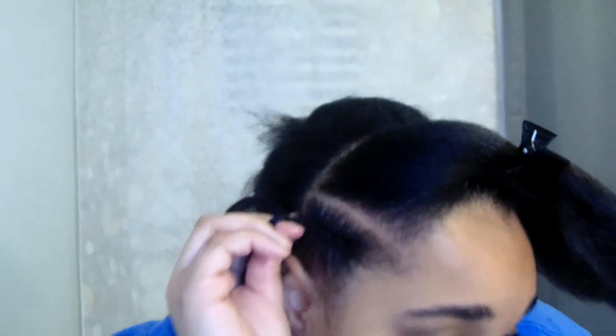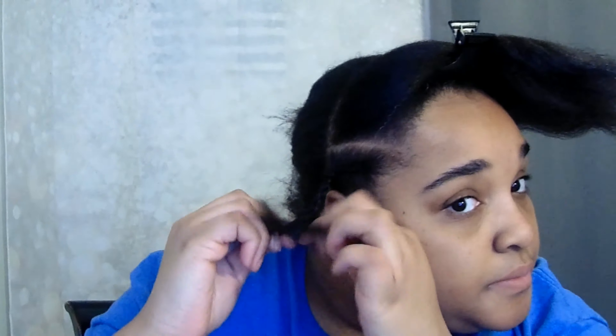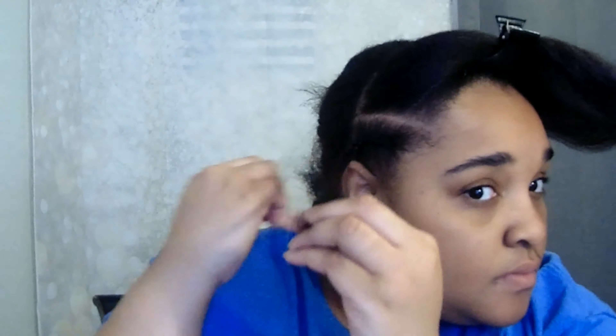Right now I'm just braiding my hair back for the crochet. I'm pretty sure we're all familiar with the braiding pattern for crochet. Please excuse my camera — it does the auto focus and I thought I turned it off, apparently not. I'm doing straight backs in the front, then crisscrossing them in the middle to connect with larger braids in the back.